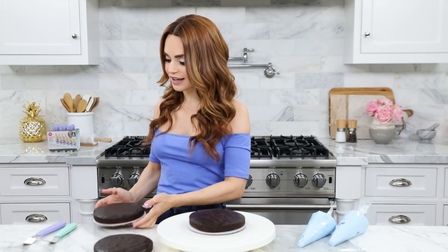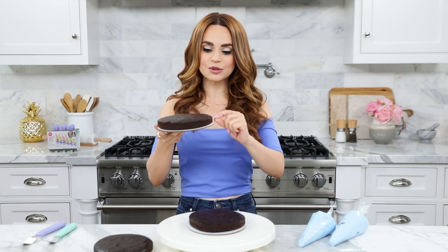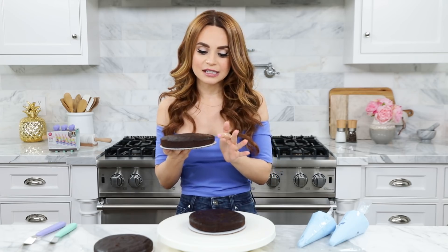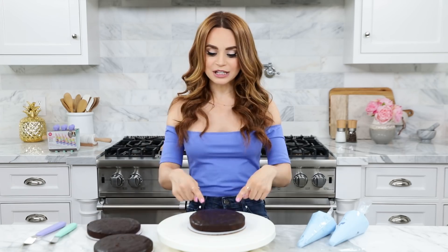Once your cakes have baked, give them plenty of time to cool, then we are going to assemble them. This is what the cakes should look like — don't worry, they're not supposed to be tall and fluffy. The cake is fudgy, it's almost like a brownie — it's like a cake brownie! It smells so good, there is so much moisture in this cake. I placed one of the cakes on top of a turntable. The turntable makes frosting a little bit easier.